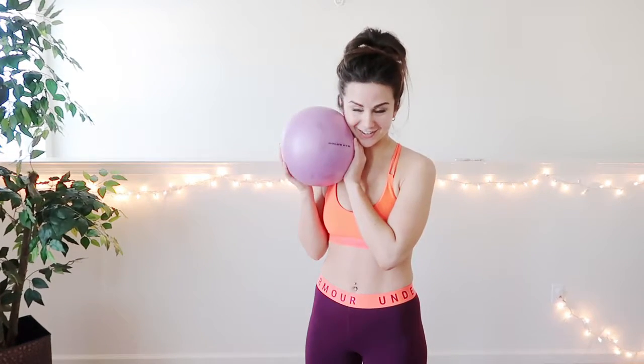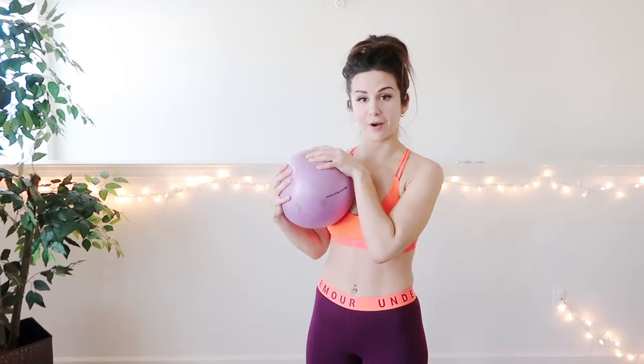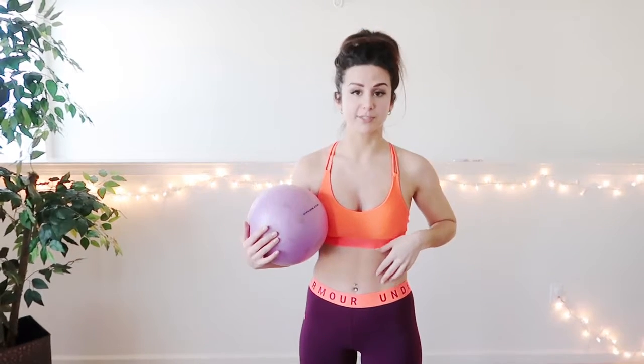The first piece of equipment I'm going to show you guys is my prized possession right here. It's just a small little workout ball, and I use this for my ab workout. I can't work out with machines at the gym because they always pull my lower back. I have a very weak lower back and I'm trying to work on that.